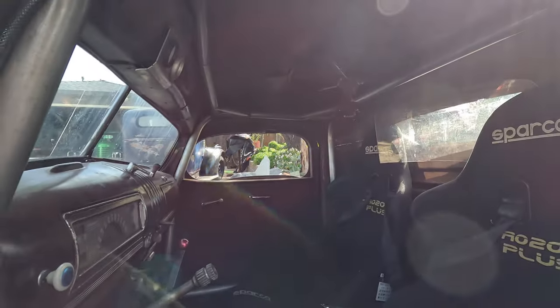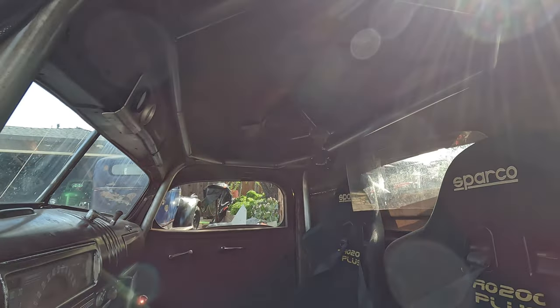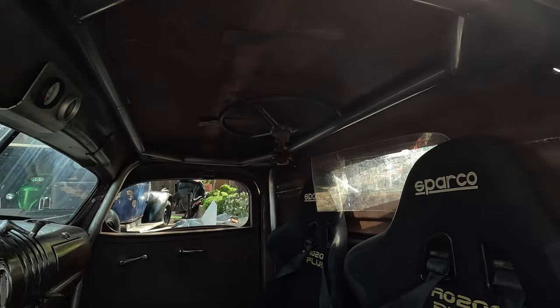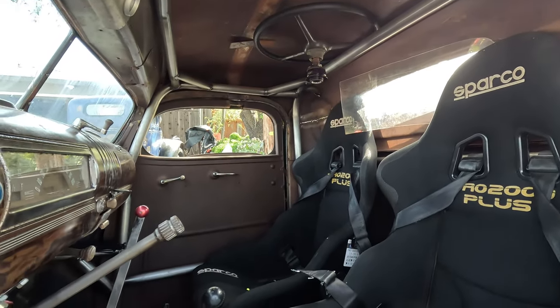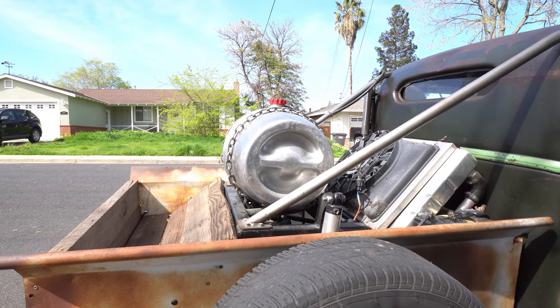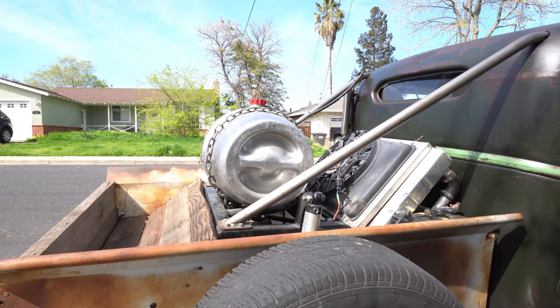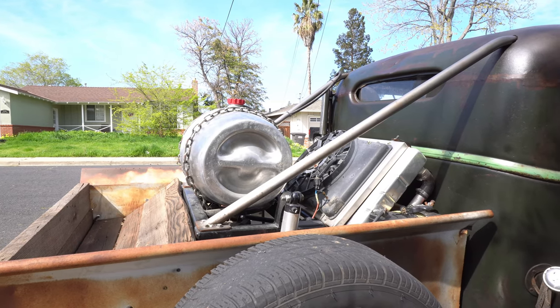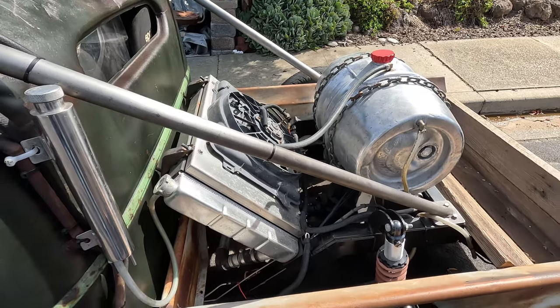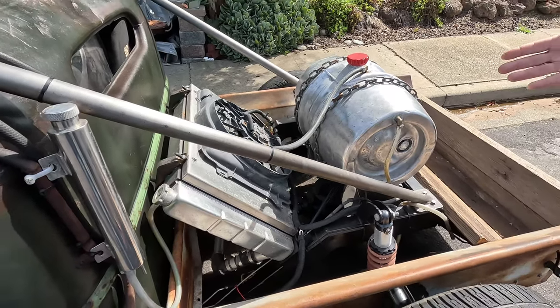This one has a full roll cage, because I know how my uncle drives and I had to keep him safe. It's meant to get on — you don't just cruise it around. In the back it's got a rear radiator — the cheapest $99 one from Speedway.